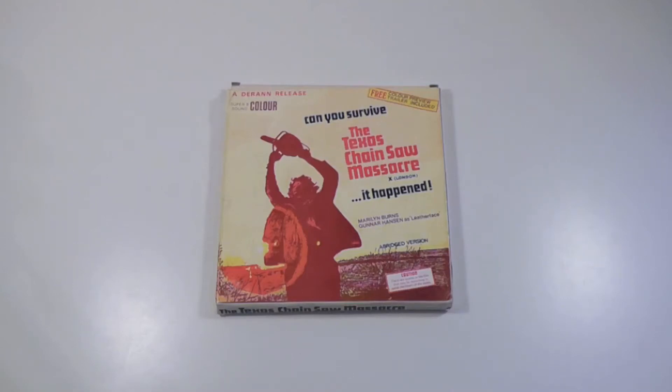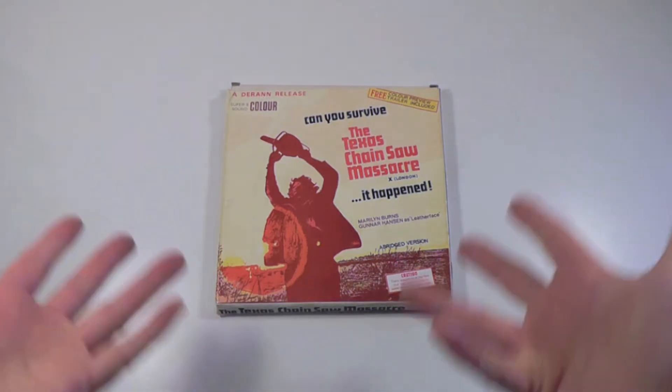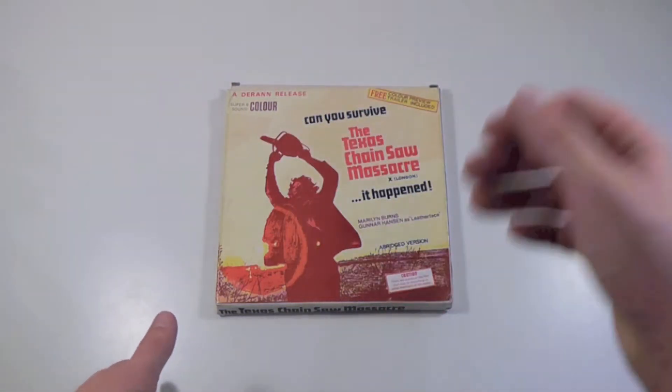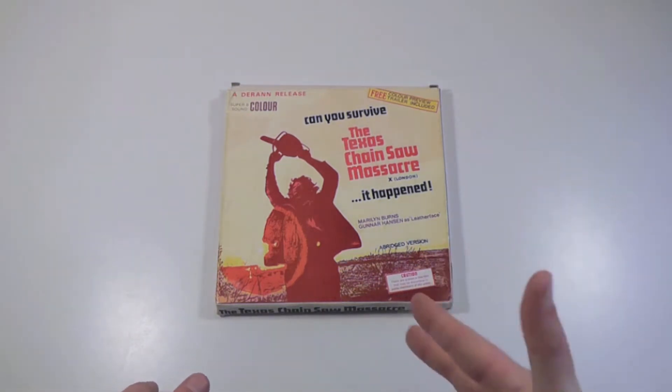Hey everyone, this is Disc Junkie, and today I'm here to show you the Texas Chainsaw Massacre in this very old and quite worn and damaged from time release from a company called Duran. This is a release on Super 8 film.